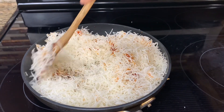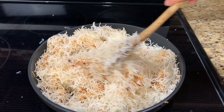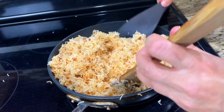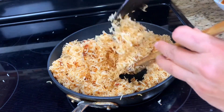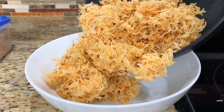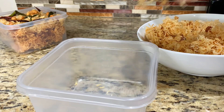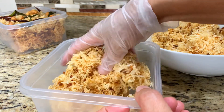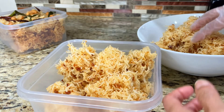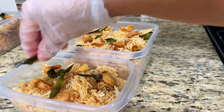A few tips for success: keep the mixing pan on low heat to make sure the sauce stays melted — it will be easier for mixing. It's always a good idea to start with a small amount of sauce, since you can always add more later. Pack the noodles into the container while still warm; it will be easier to handle and won't break the noodles. Add toppings and seal with the lid. This can stay crunchy for at least a few weeks.